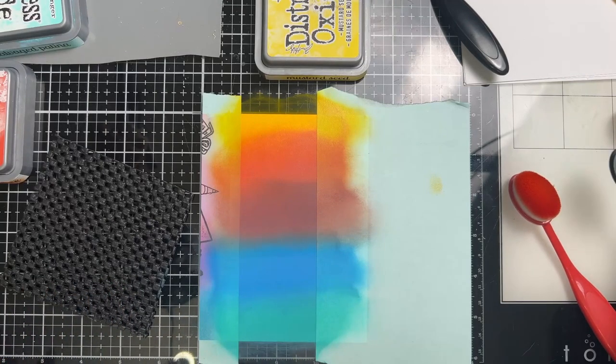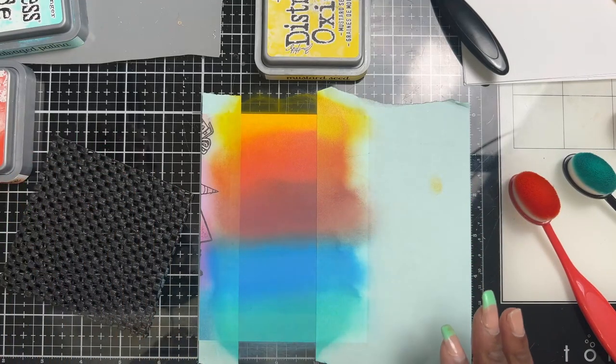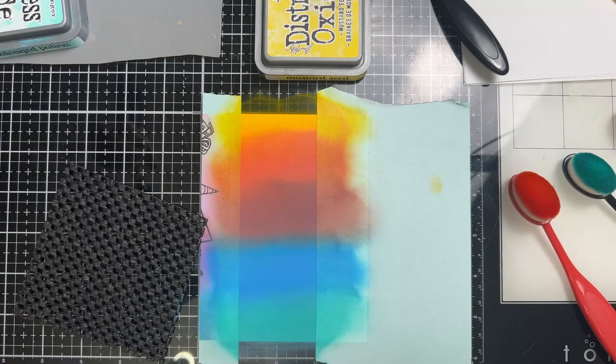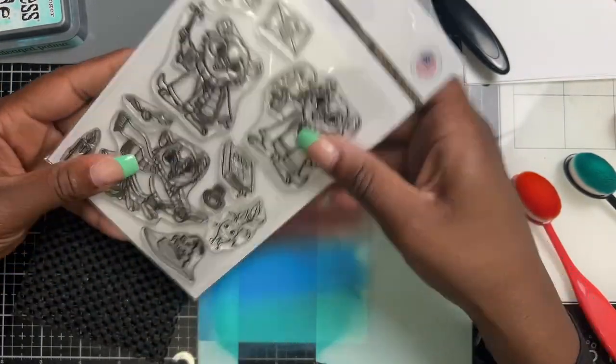I know it looks a little wild right now, but bear with me! Now I'm going to pull out the Magical Quokka stamp — no die cutting, no coloring, we're just going to stamp.